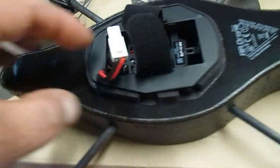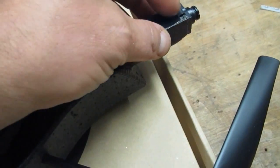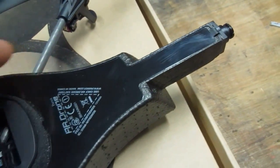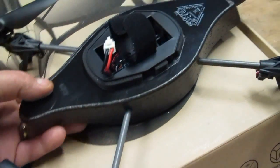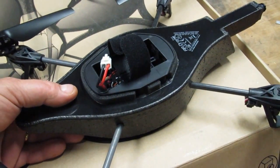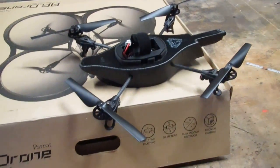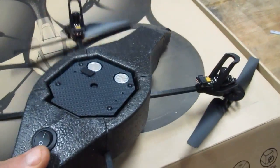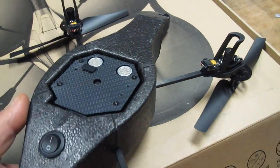I might take this completely apart — it comes off the carbon fiber spars, you just slide the film off. The camera is attached via a ribbon cable and you can unplug it. So I can tap in so that when I flip the main switch off, it turns the lights off too. I might put a mini slide switch right in here so I can turn the LEDs on or off and fly with or without them, since during the day LEDs don't really do much.